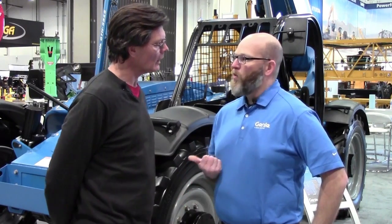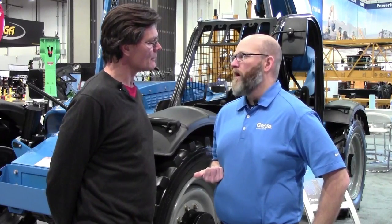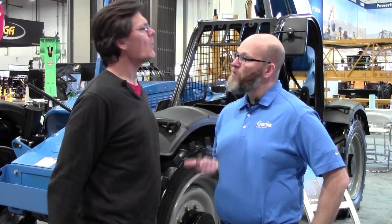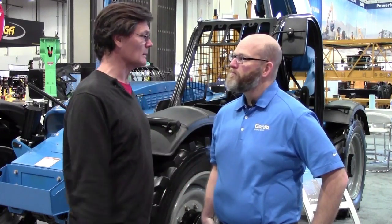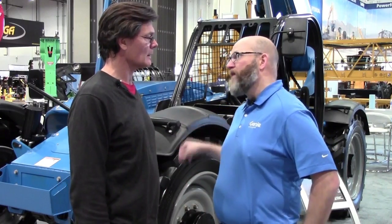How does the torque of that engine compare to its 99-horsepower variant? Engine torque — you have 310 foot-pounds of torque from the 99 and 287 foot-pounds of torque from the 74-horse. So that's really close. It is close. And keep in mind, we geared down the rear axles as well to give you the torque that you need.